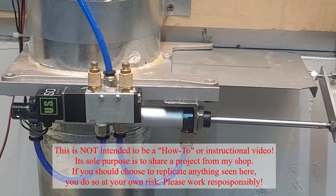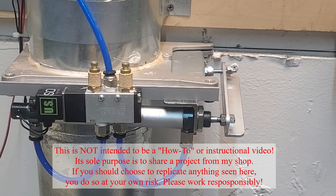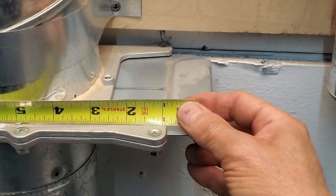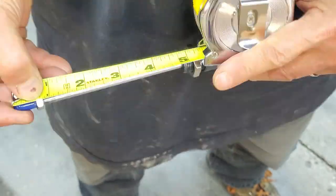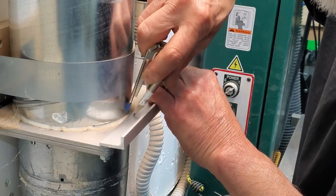Hey YouTube sawdust makers, if you have a central dust collection system in your shop and are anything like me, you've had the experience of performing a machining operation and finding yourself covered in sawdust even though your collector is running. You finish the cut, then scan your shop and see that most of your blast gates are open except the one at the machine where you're working.